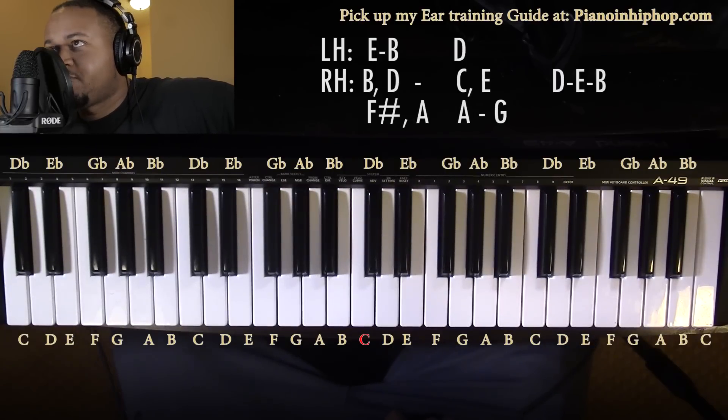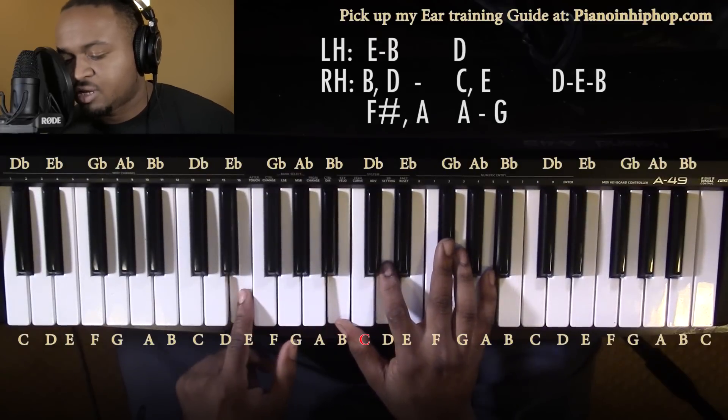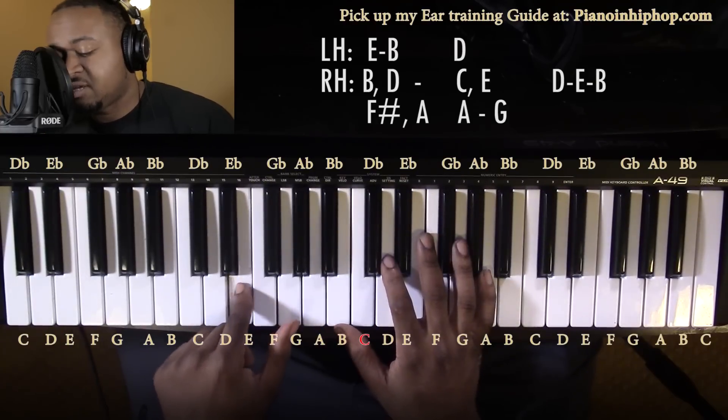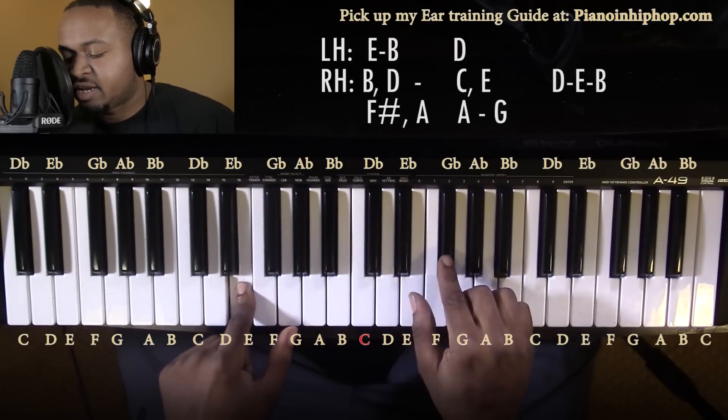The first chord is gonna be an E minor 11. In your left hand you have a B, and in your right hand you have a B, D, F sharp, and A.